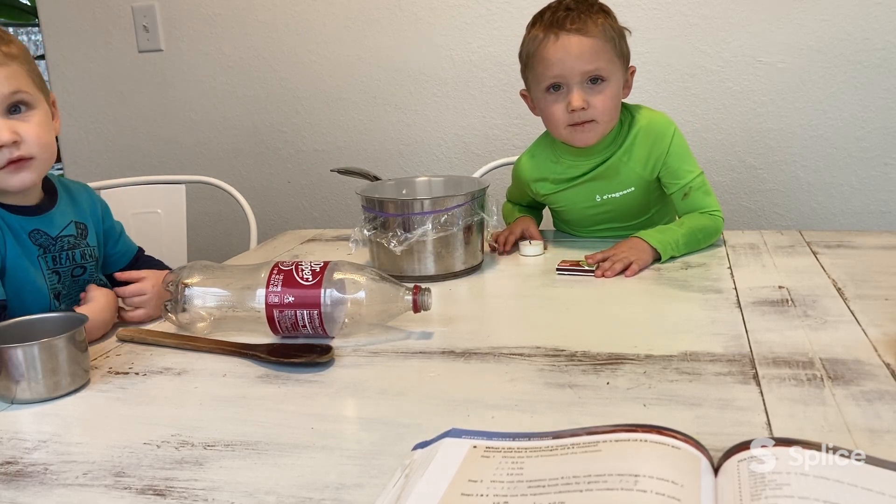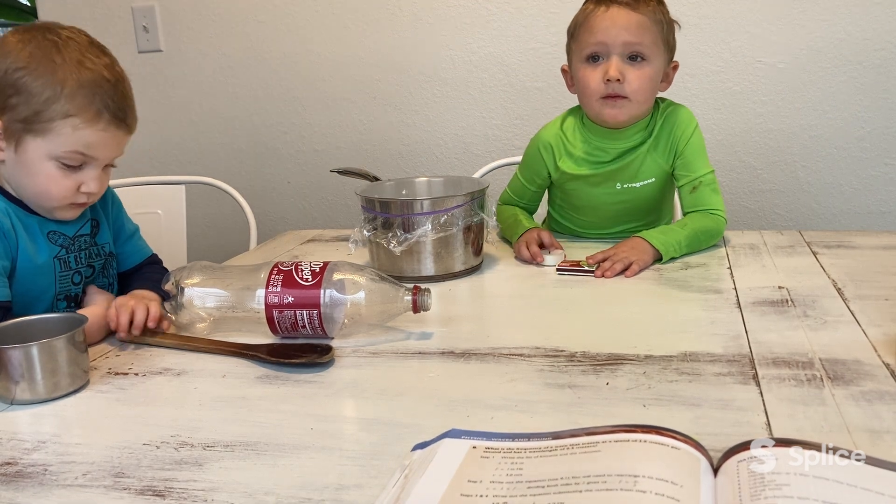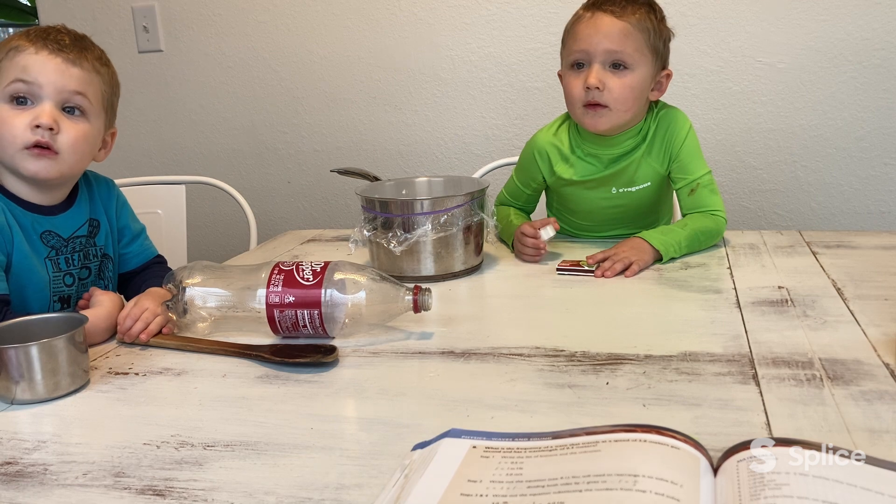All right, so we're gonna do our experiment 9.1. You don't have to have little kids to do this — probably preferable not to — but they're gonna try to help me here. They're gonna try to help and I think they'll be good helpers.